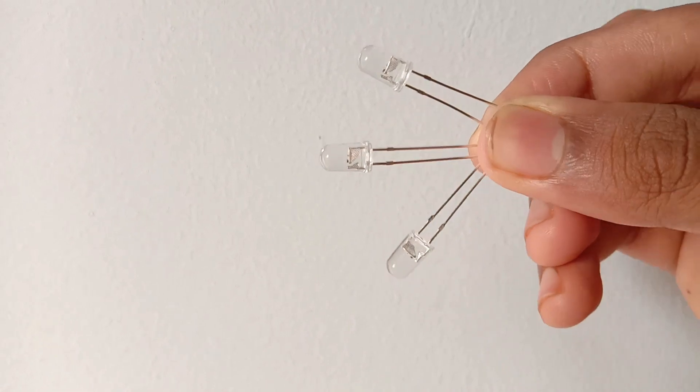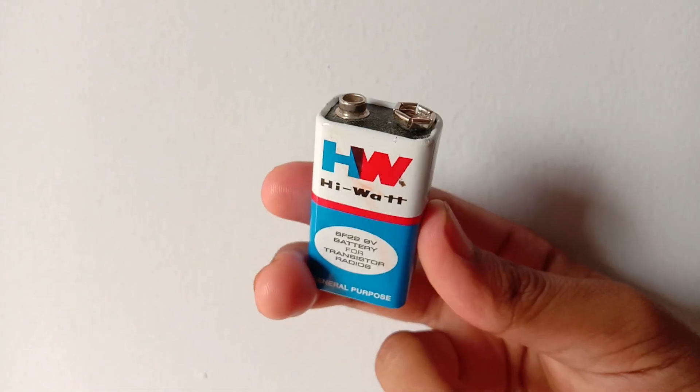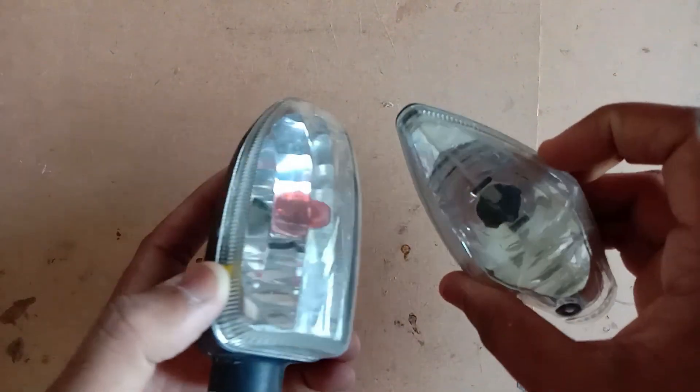This project has RGB LED lights, a 9V battery with a connector, a push switch or DPDT switch with 6 pins, and some wires. This is the indicator lights.